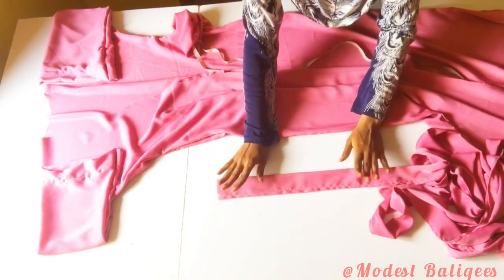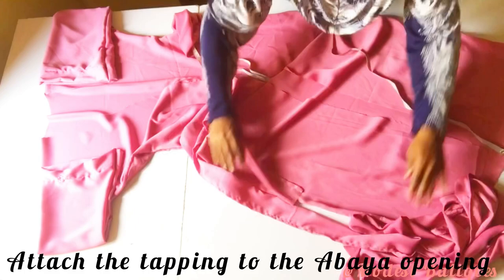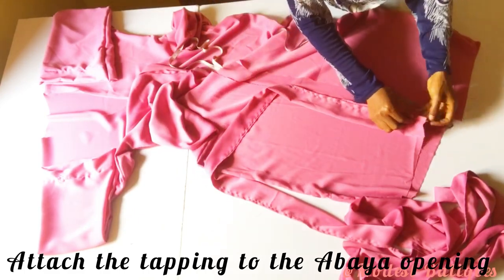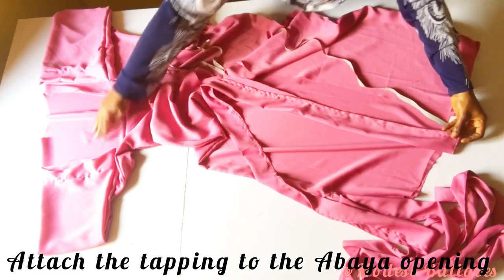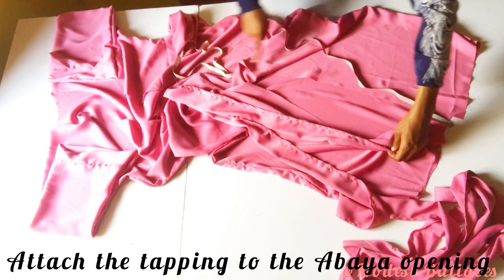After stitching the taping strip I'll start attaching it to the abaya opening, placing it right sides facing each other, then stitching all the way to the other edge of the abaya piece.